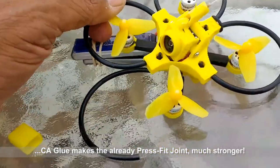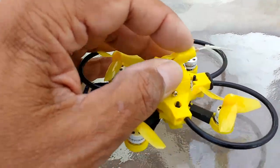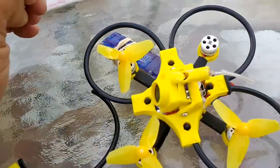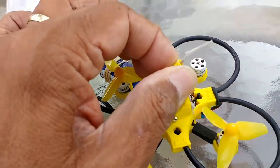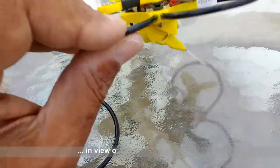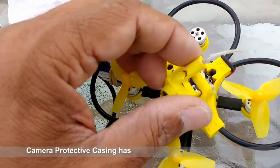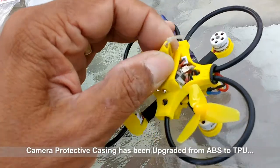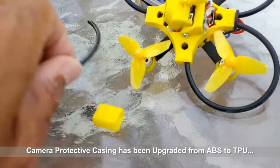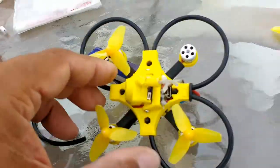I wanted to capture this video to talk about the durability — you can see how hard this thing has been taking a beating, landing upside down with my transmitter on high rates for flips and rolls. Every time I miss a flip or roll, this thing comes down pretty hard. I've landed several times already hard on the antenna guard, and it's doing its job very well. I'm going to just remount this ring here — you're not going to break these rings at all — and go flying again.